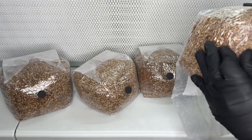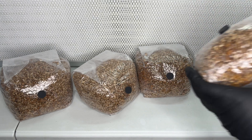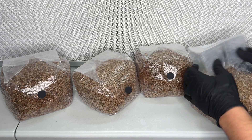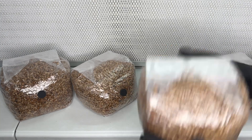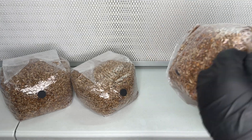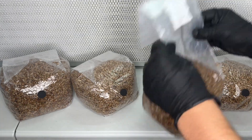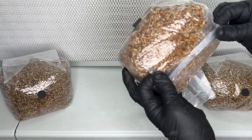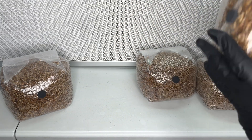After all the bags have been inoculated, I rotate them to let the liquid spread around the grain bag so it colonizes more evenly. I set the grain bags on a shelf in a room that was around 75 degrees Fahrenheit and let the mycelium grow.